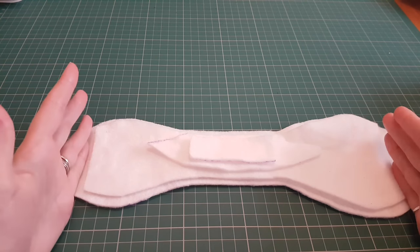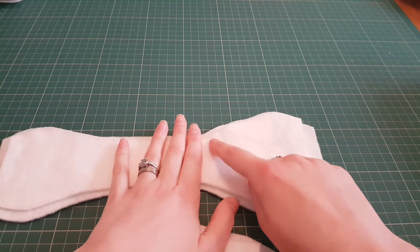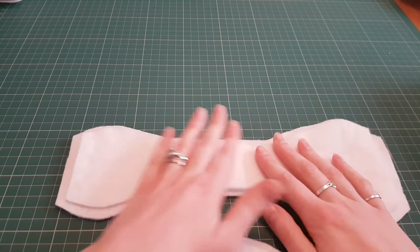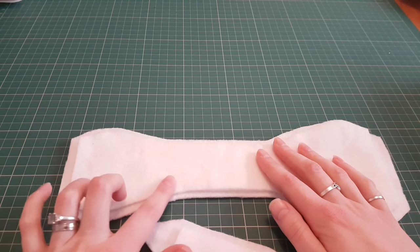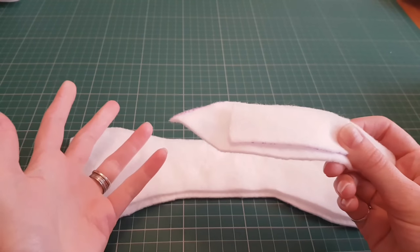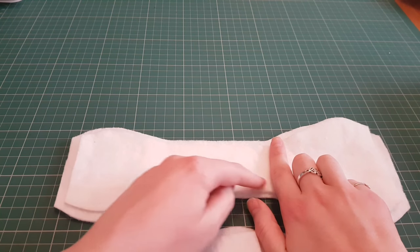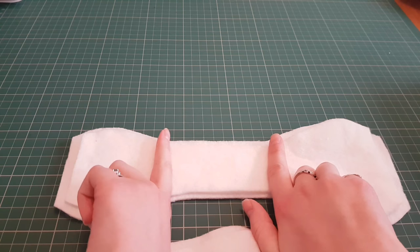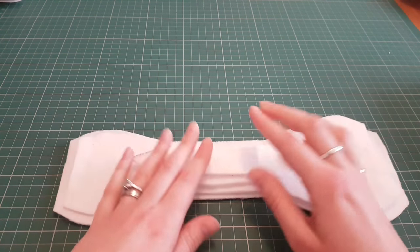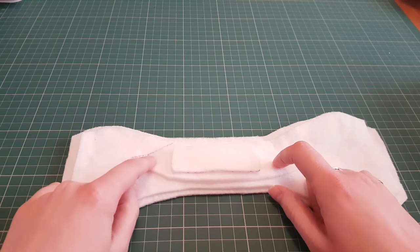Now obviously there are some variations. If you are a back bleeder, for example, you will want to cut a piece just on the inside of this that does your back coverage. The same for front coverage. If you're not worried about scraps — you don't have any scraps or you're using them for other things — you may just do a rectangle cut slightly inside this piece for your middle bleeder.